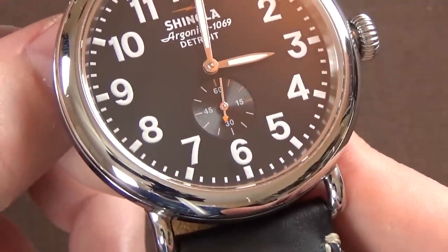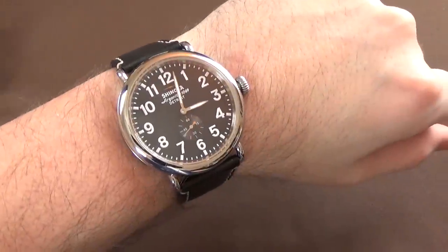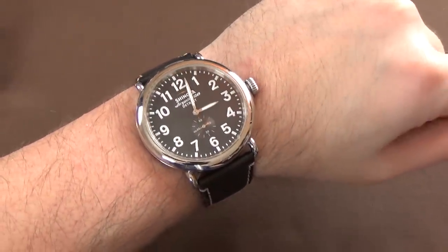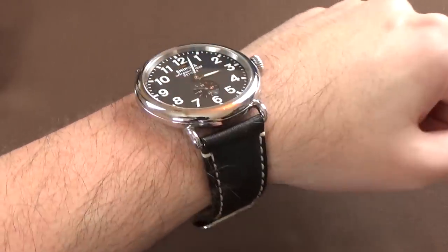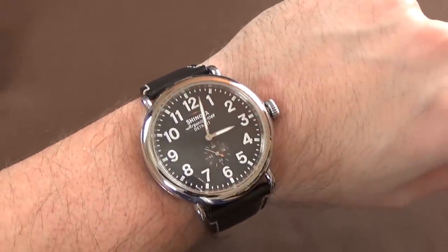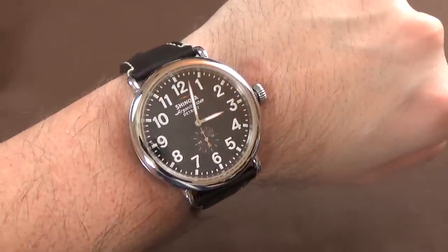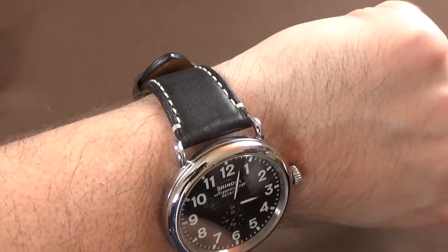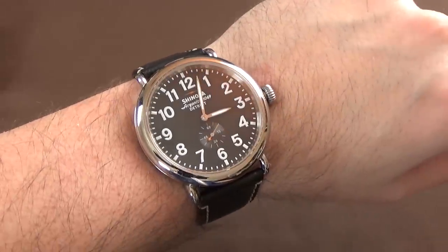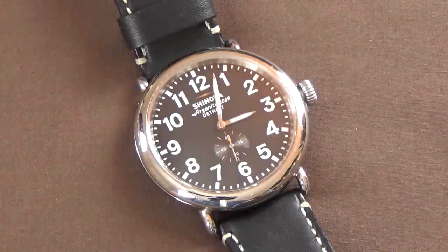If it weren't for these wire lugs, the entire presentation would be something I really like. But what does a 47mm watch look like on my 6¾-inch wrist? It looks a little ridiculous, honestly. It's not overhanging my wrist by any significant margin, but it just feels like I have a pie plate on my wrist — way too big. The strap is a good length though; it's not like there's a ton of tail hanging over on the other end. So those are the basics: specifications, features, quality, and design.